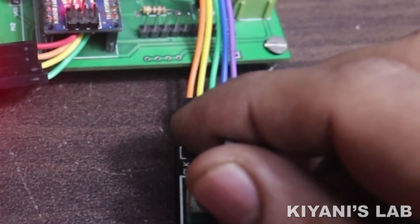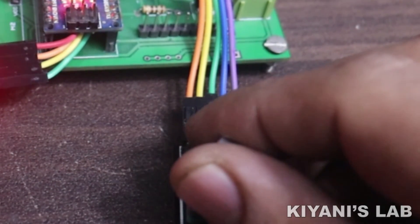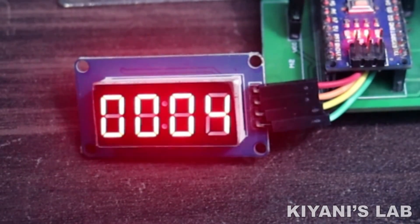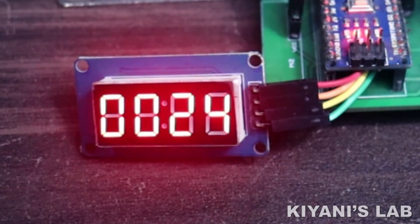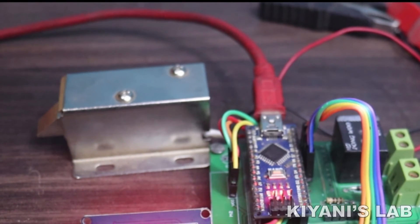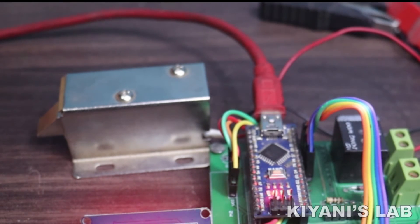Our project has a rotary encoder with a switch, by which we can enter the passcode. A four digit seven segment module is used to display the code. A relay is used to open and close an electromechanical lock. I have used an Arduino Nano for this project; any other Arduino board can also be used.